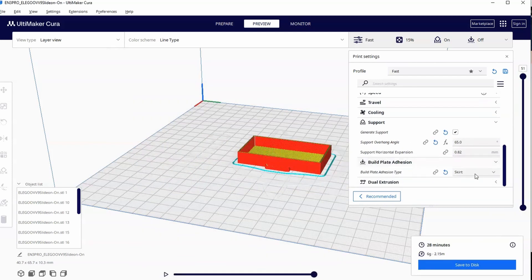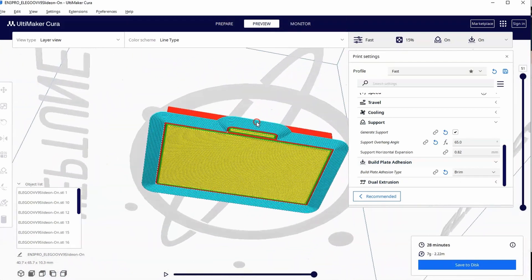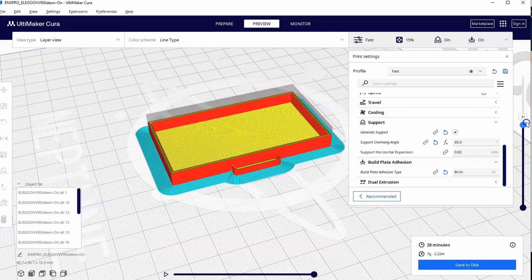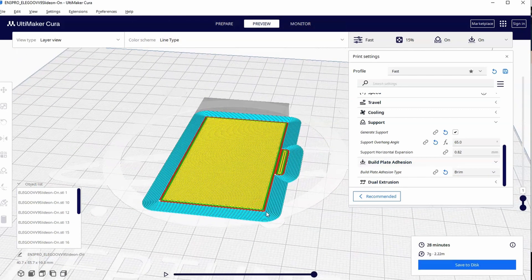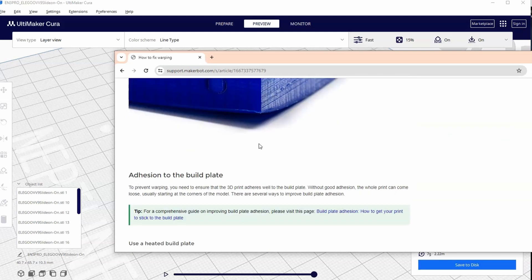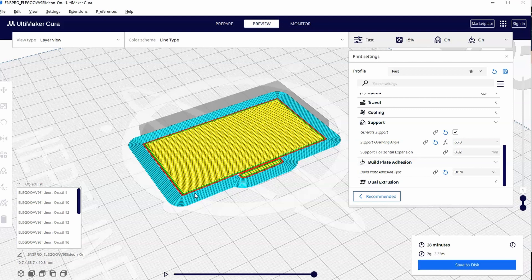Let's go down to our adhesion settings and add a brim instead of a skirt, then hit slice. Now we have this side support wrapping around our print completely — this is the brim. It sticks to your print on the outside edge, adds surface area, and rounds off at the corners. That extra surface area acts as a sort of anchor, preventing warping from happening.